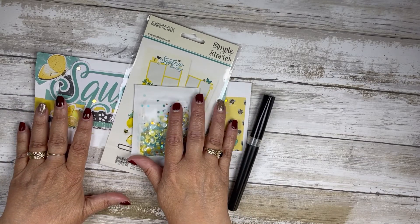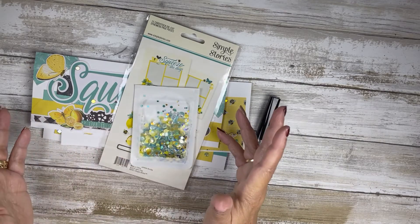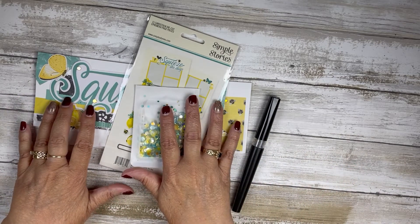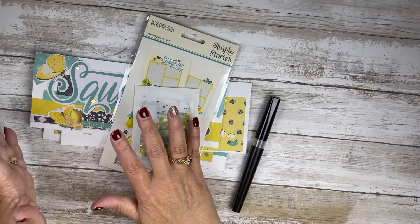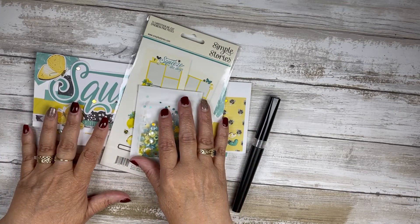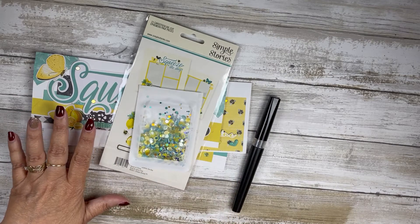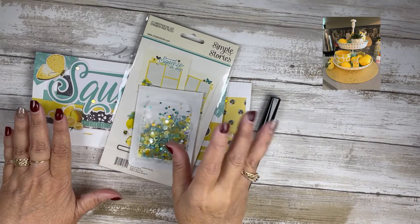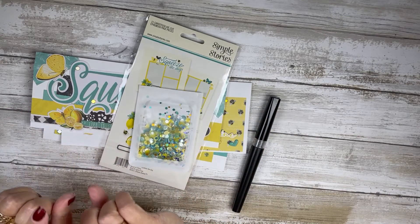I'm going to wrap up this series. I did not make a dent in my lemon stuff, so we will come back next summer. I'll come up with another prize next year. I will interject a picture right here of my three-tiered tray and my most recent purchase, since I haven't decorated for fall yet.